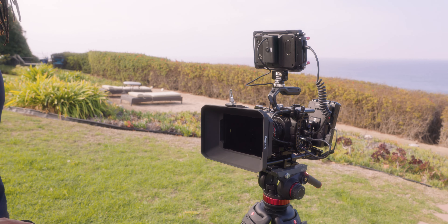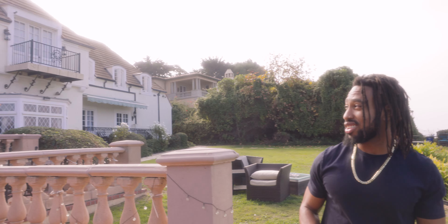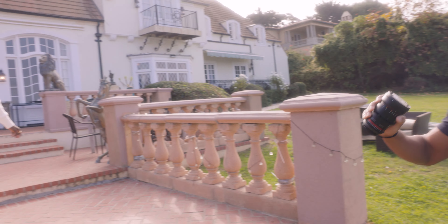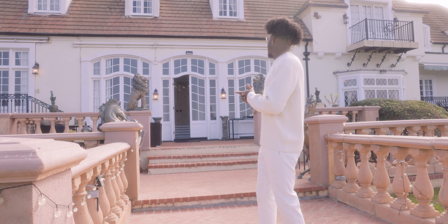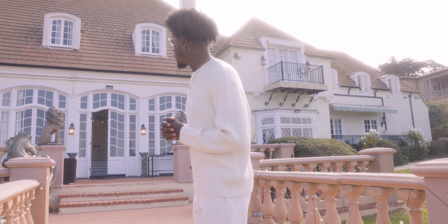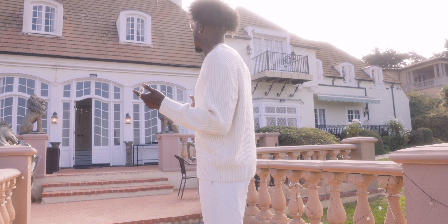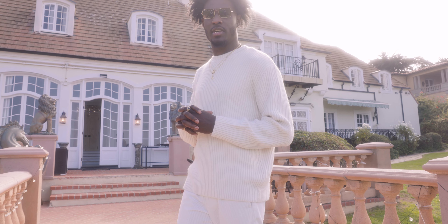So now we're outside getting some exterior. As you can see, we got this beautiful — I'd say Tuscan — it looks like we're in Italy somewhere. Getting some exterior with Scotty right here, getting a nice wide shot. Beautiful vintage exterior. I believe this house was built in the 20s, if I'm not mistaken. Just a beautiful home, beautiful estate. Pleasure to be shooting here.